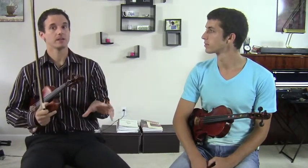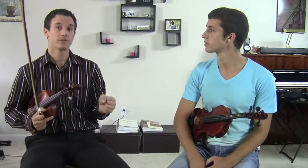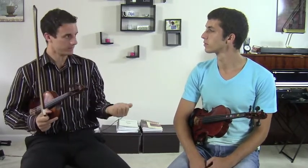We were just showing the finger finder tool and it was showing that a major and a minor key have the exact same finger placements. So how do you know in a song if it's minor or major?